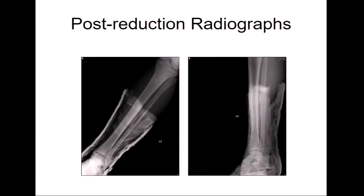I think we talked before about obviously checking tib-fib films with these types of injuries because you suspect a Maisonneuve-type pattern. Sure enough, he has a fairly comminuted mid-shaft fibula fracture.